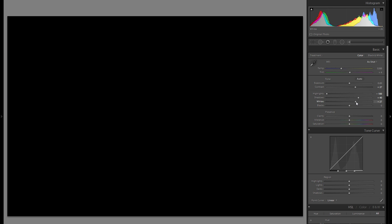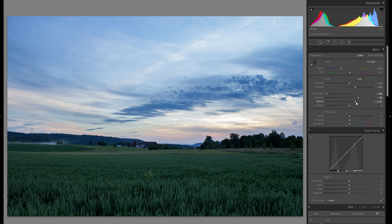Then let's go back to the whites. Now I can bring them up while holding down the Alt key, and I just want to bring that to the right and stop before anything clips. That way we get a lot of dynamic and a lot of interest in the lighting without actually clipping anything.